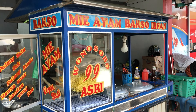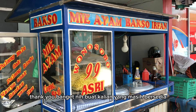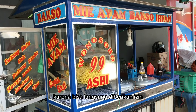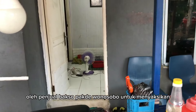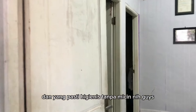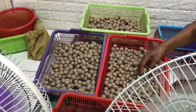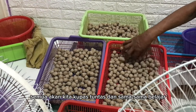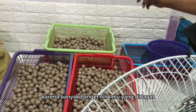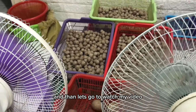Assalamualaikum warahmatullahi wabarakatuh. Selamat datang kembali di channel saya. Terima kasih banget buat kalian yang masih bersedia menonton video ini. Pada kesempatan kali ini, saya merasa istimewa karena bisa langsung diberikan izin oleh penjual bakso Pak De di Wonosobo untuk menyaksikan langsung proses pembuatan bakso yang enak dan higienis tanpa MSG. Semua akan kita kupas tuntas dan sama-sama belajar dari penjual baksonya langsung. Stay tune terus di video ini, karena banyak banget ilmu yang bisa didapat, siapa tau berguna buat kalian yang mau buka usaha.